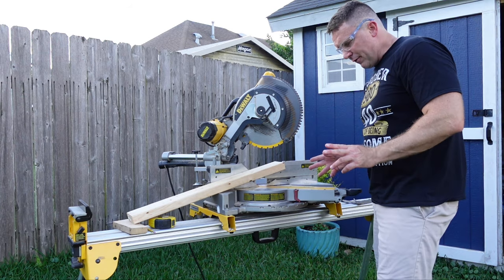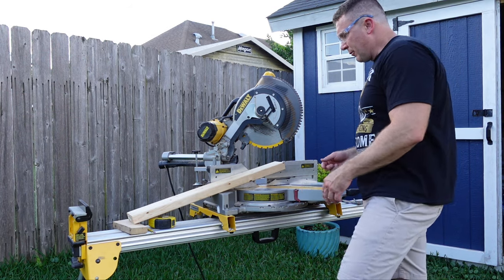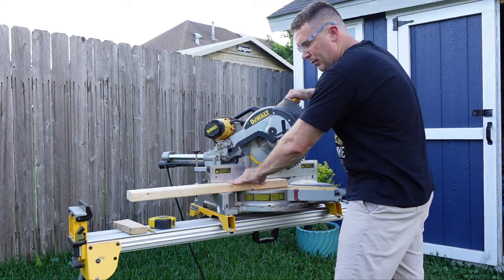Alright, so I got my saw at 45, now we're going to make these two cuts. I'm going to show y'all what I'm talking about.